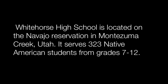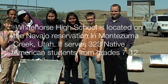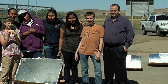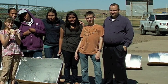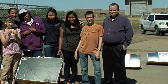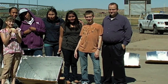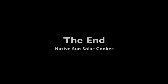Whitehorse High School is located on the Navajo Reservation in Montezuma Creek, Utah. It serves 323 Native American students from grades 7 to 12. Great job Whitehorse, and congratulations to Mr. McCarl for being such an inspiration to his students. Thank you.